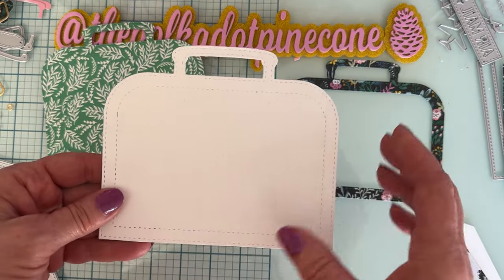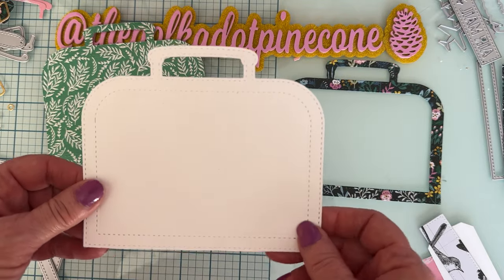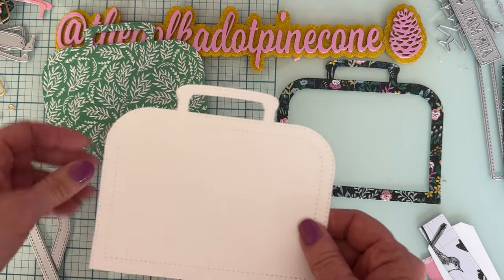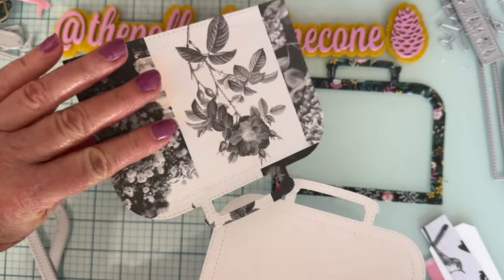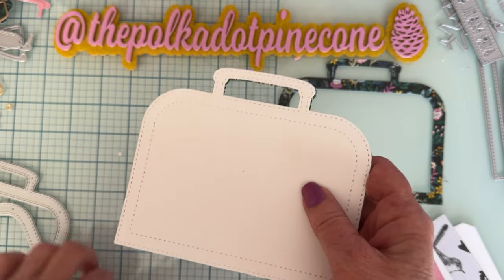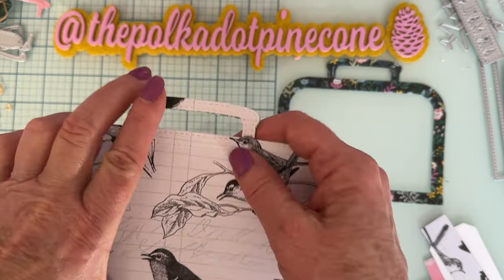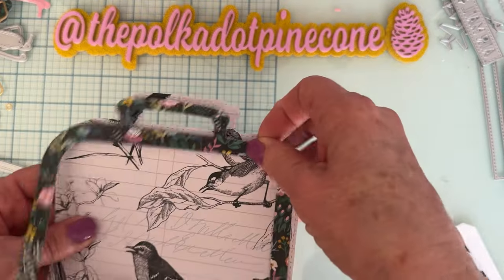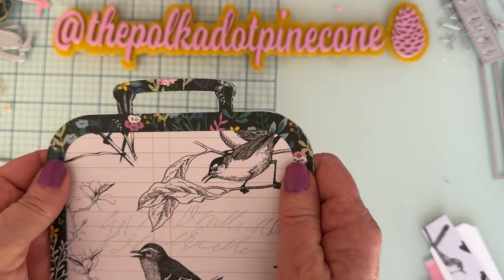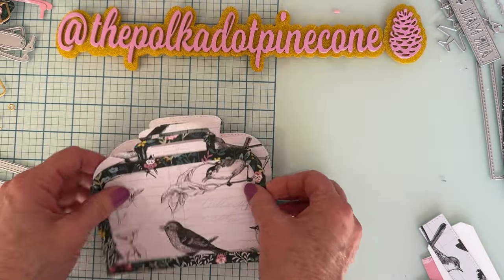I always use a couple of layers and put 110-pound cardstock in to give it sturdiness. You don't want a flimsy, floppy project, especially something that's going to be opened and closed. So I cut the outside piece, the inside piece, and layer up the 110-pound cardstock piece to give me a really sturdy cover.